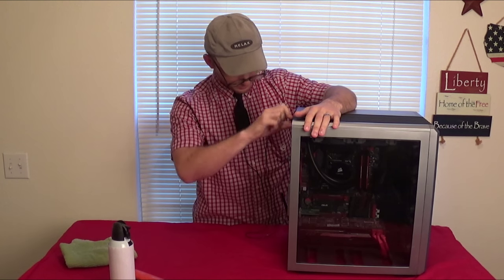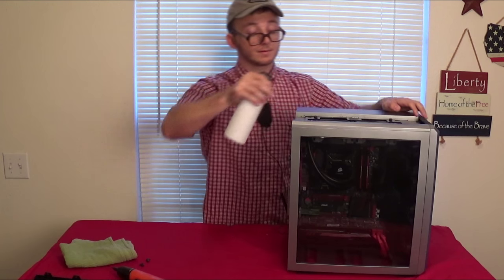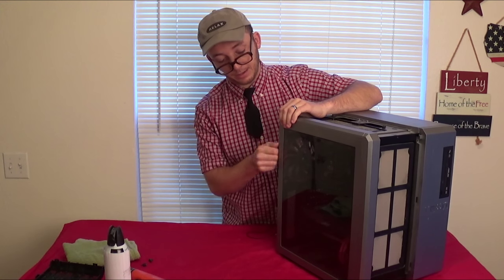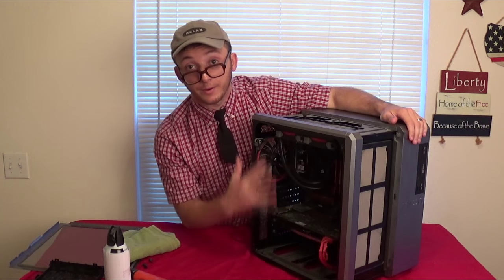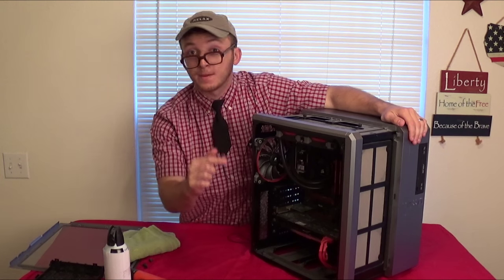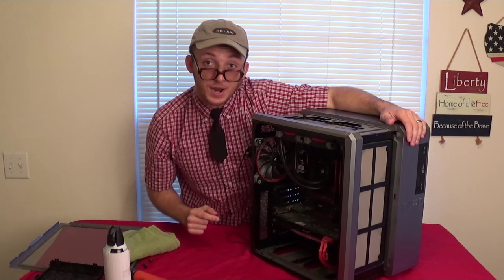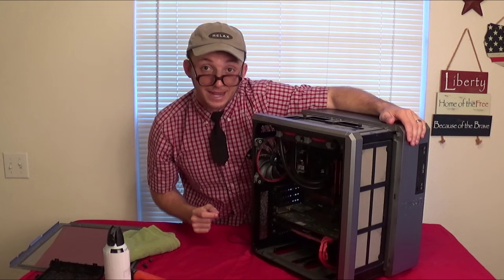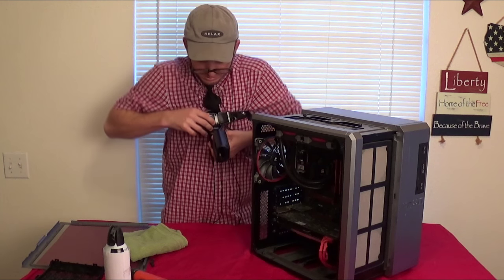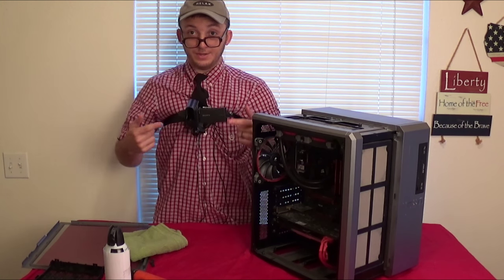Take off the thumb screws. Here this thing is just a mess. Let's remove this side panel. It's all open air — open and ready for the elements to come in, and we're going to clean this bad boy out. But you can't see it too well, can you? That's why today I'm going to be aided by my trusty computer maintenance camera.